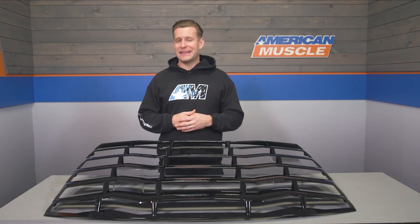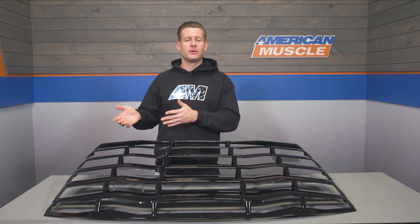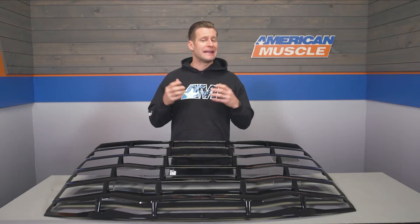Rear window louvers like this are easily one of those love it or hate it modifications that tend to appeal more to the Charger owners who want to evoke that classic muscle car styling of the late 60s and 70s. Seeing as though Dodge has really made efforts to retain portions of that retro vibe with the newer cars, I would say they actually work really well and help nail that old school look.